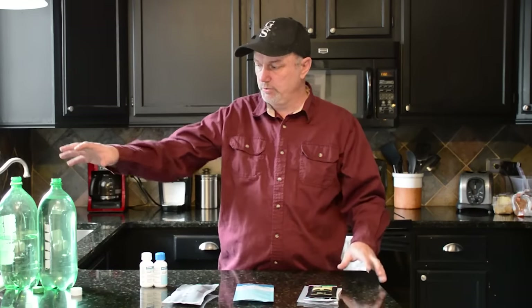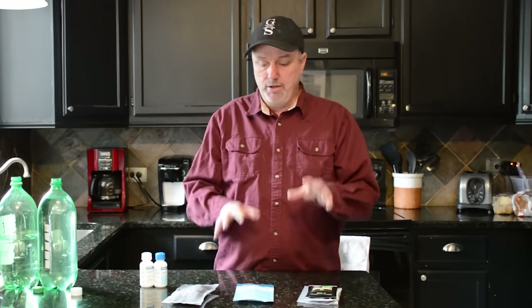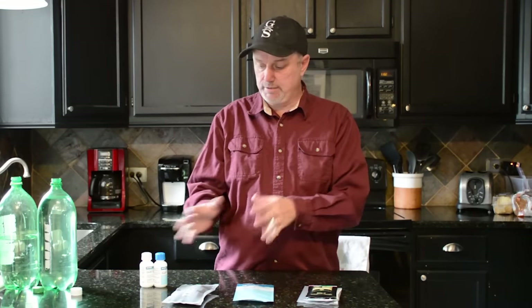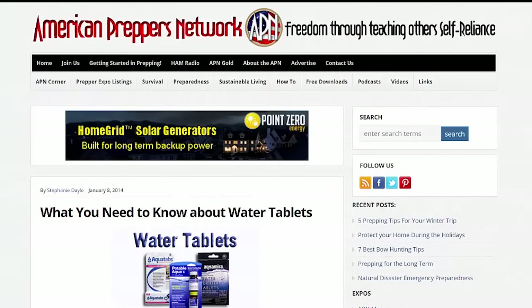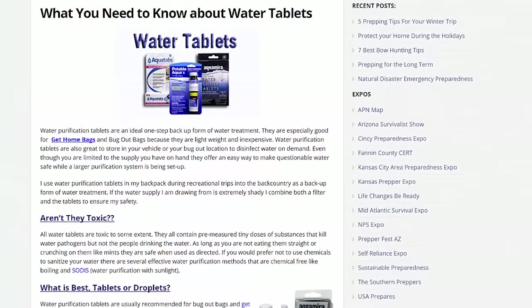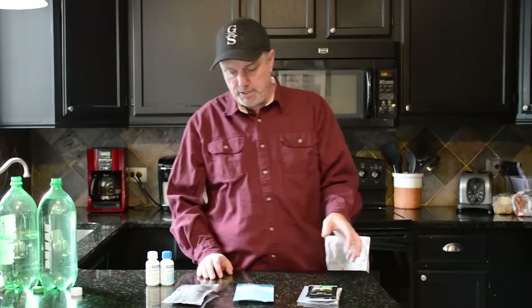At the end, I'm going to do a video to show you how to use them. It's pretty simple, but I've had a couple questions about how they actually work. Hopefully this will explain the different types — even the liquids and all that. I also found an article from American Preppers Network that really goes through the detail, so I'll put that link below this video too, in case I forget anything.